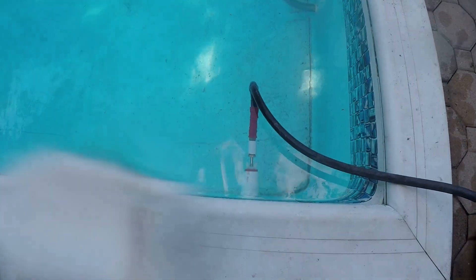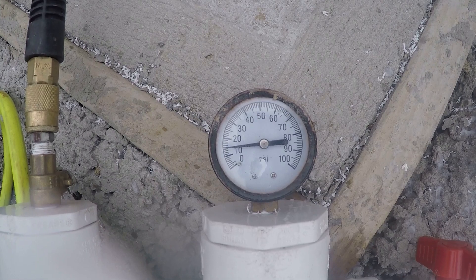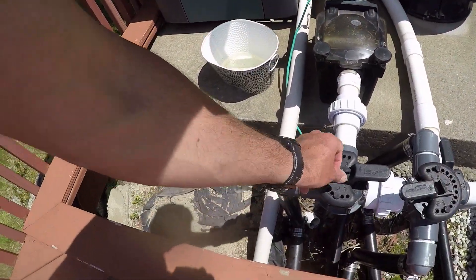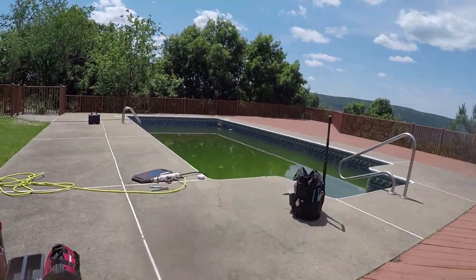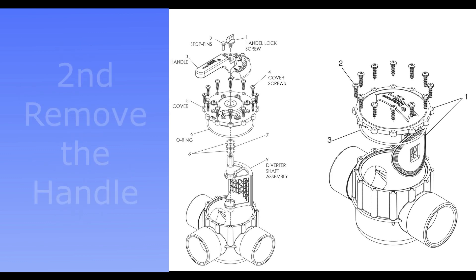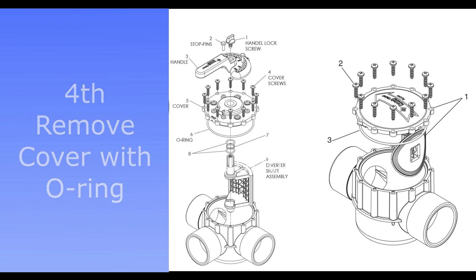If you cannot set up your pressure test gear on the equipment end because the plumbing is old or there is not enough space, you will pressure test the line from the pool side and plug the line at the equipment side. Whenever you decide to apply the pressure, make sure all your plugs and fittings are sealed properly. If the plumbing equipment is relatively new and the diverter valves are new as well, you might be able to close the line by turning the valve and applying pressure at the pool side. Although most of the time those valves are not sealed 100% and allow water or air to escape. In this case, you should unscrew and remove the cover of the valve carefully without losing or damaging the O-ring or screws, and plug the line from the inside.